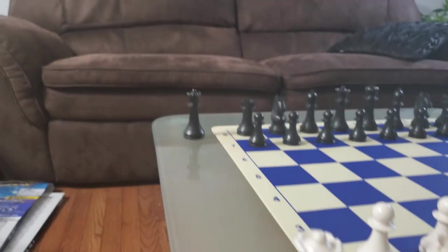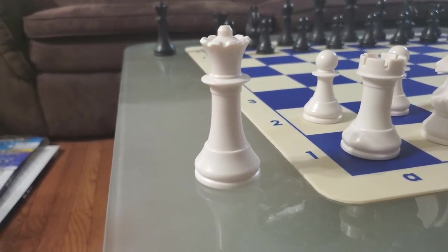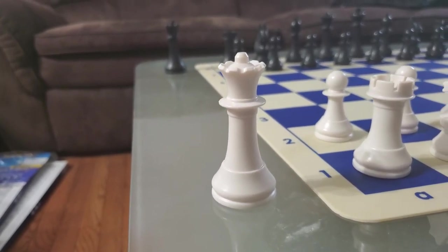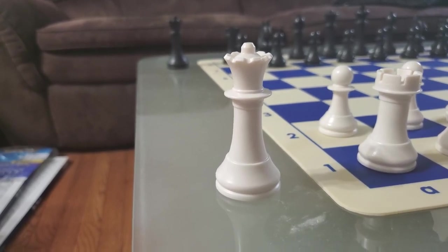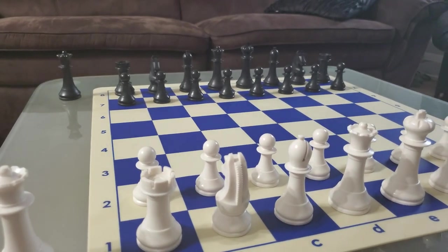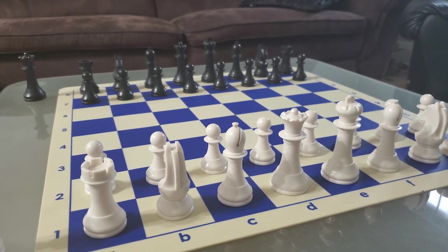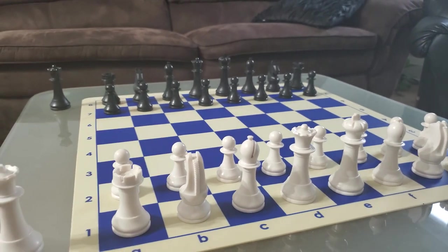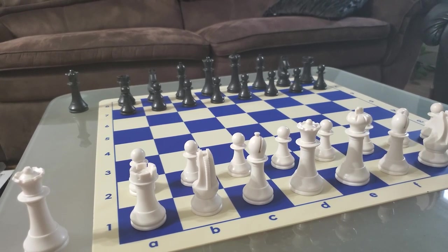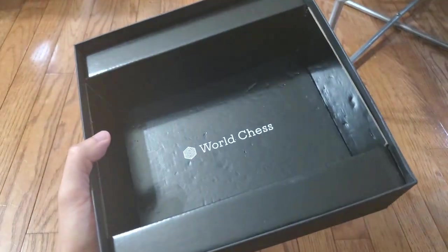The pieces come with an extra queen, and that's also good because very few so-called tournament sets actually have extra queens. One of the major things that determines a tournament set is that you have to have extra queens. The pieces themselves are rather weighty and they feel like actual quality pieces — but that's where the positives pretty much end.